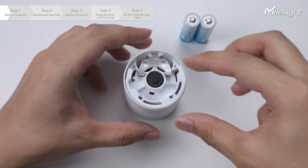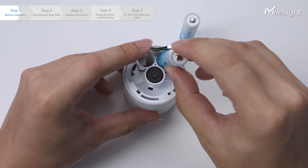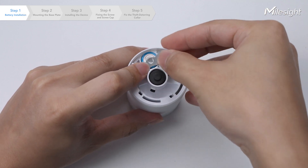Now, let's open the metal battery cover. Install the two batteries following the correct direction as indicated on the battery cover. Place the battery cover back in position and press firmly to secure the metal cap.